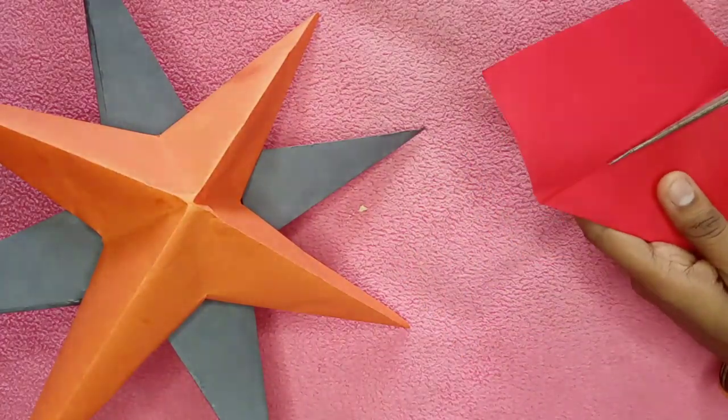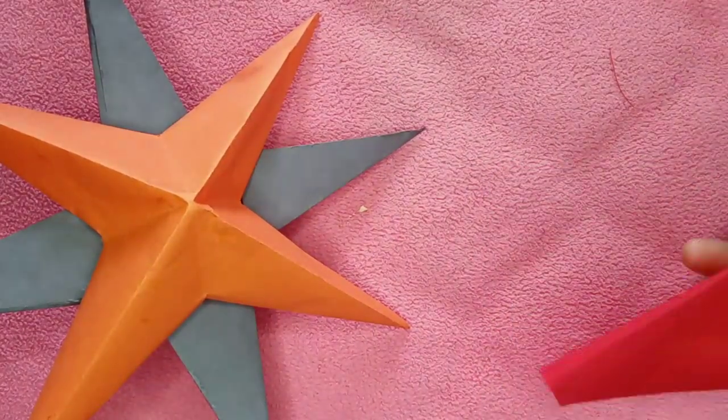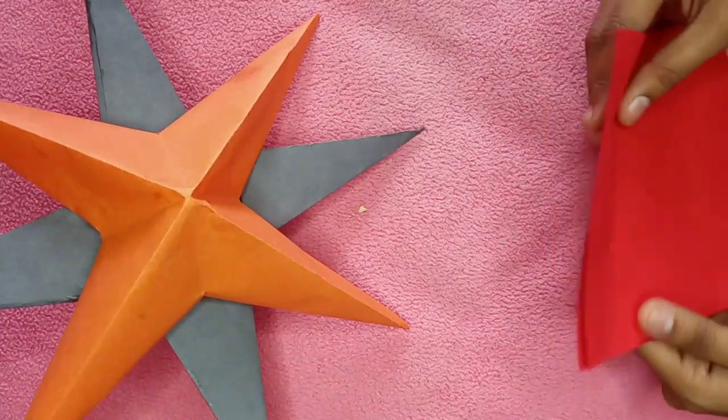I will cut the paper in the video. I will make the paper cut for a Christmas tree. I have made the paper cut.